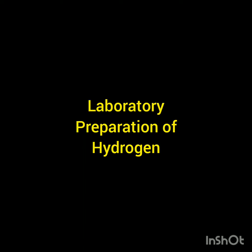We have already discussed how hydrogen can be prepared by different methods. Today we will be discussing how hydrogen is prepared, or which method is used to prepare hydrogen in the laboratory.